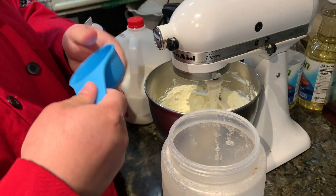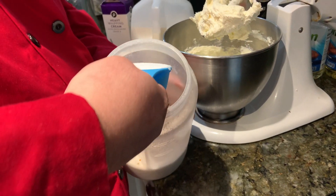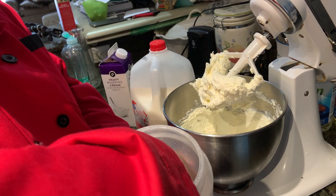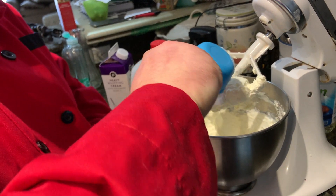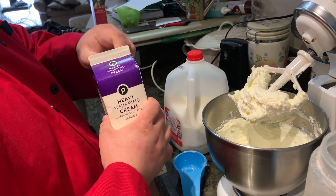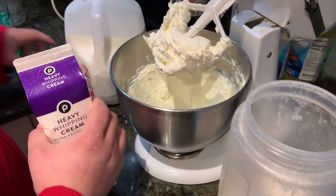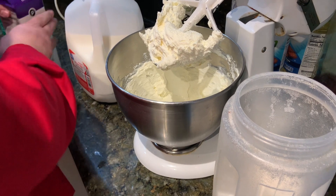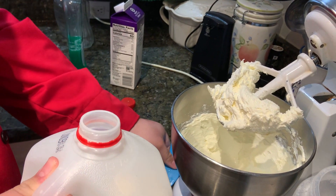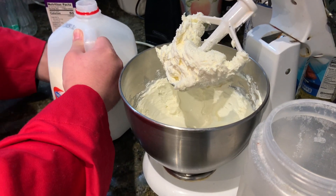Now we're going to add our sugar, which is a half cup — a good half cup of sugar, maybe a little bit more. Then we add a half cup of heavy whipping cream, which is going to make it nice and creamy, and then a quarter cup of milk. You can use any kind of milk you have, but we have whole milk on hand. We mix that for about two minutes.